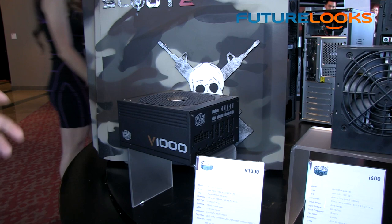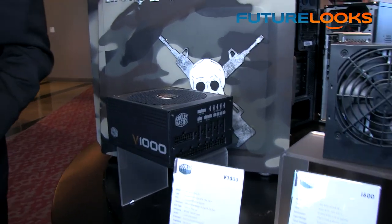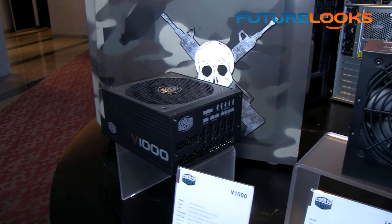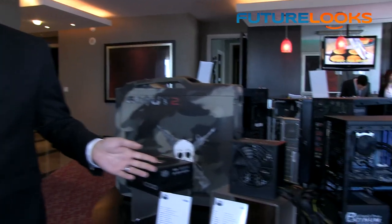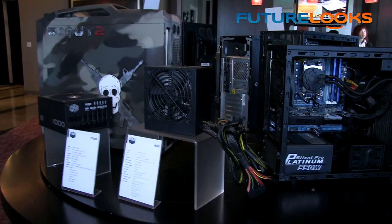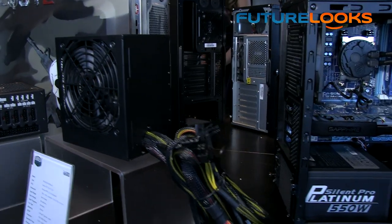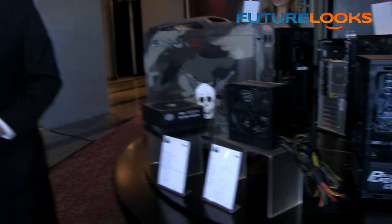We call it the V series — it'll be one of our top-of-the-line flagship models for 2013. The 'V' will mean 80 Plus Gold and also fully modular. And this naming convention simplification is coming throughout the line. In fact, we have an entry-level 80 Plus Bronze series called the i600 — this is a 600-watt version, so the number actually signifies the wattage. That's very logical and much easier for consumers to understand.